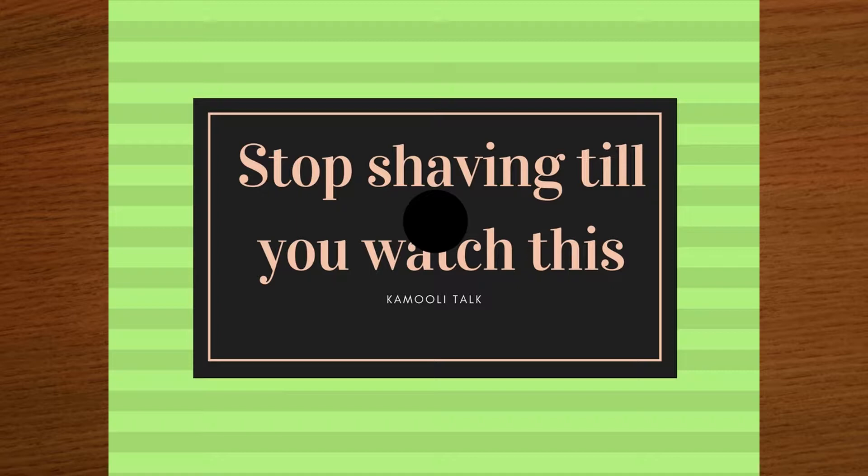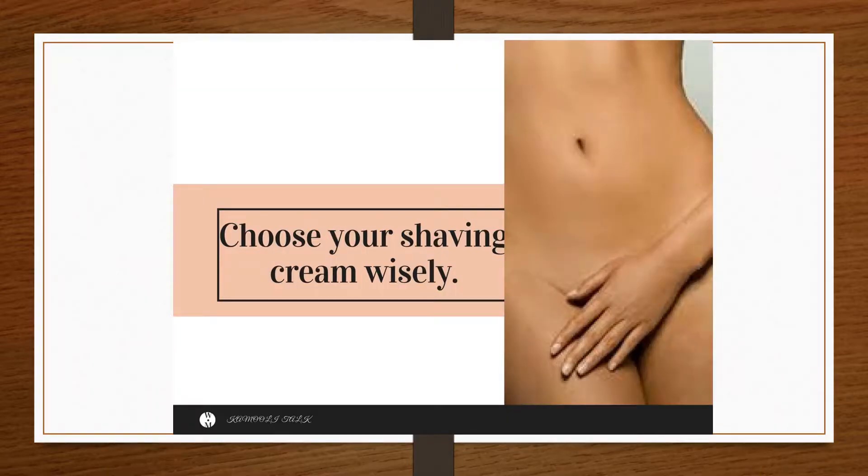Here we will show you how to get a close shave while avoiding common problems like nicks, irritation, redness, itchiness, and ingrown hairs. It's a very easy process — it could take you 15 to 30 minutes — and here is how.